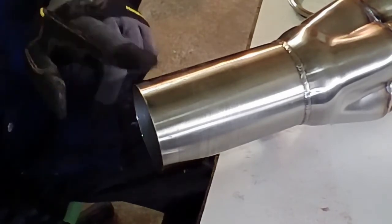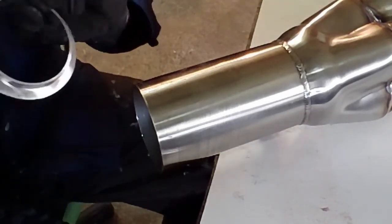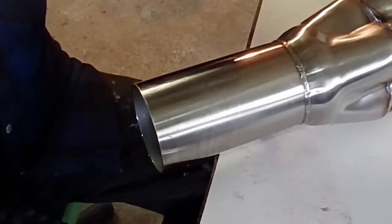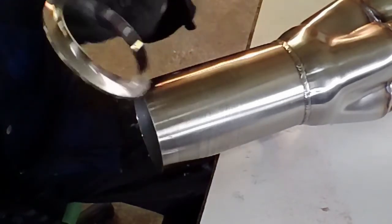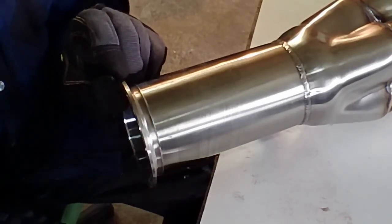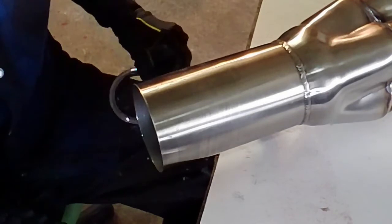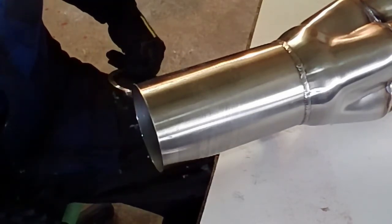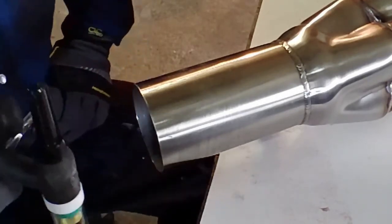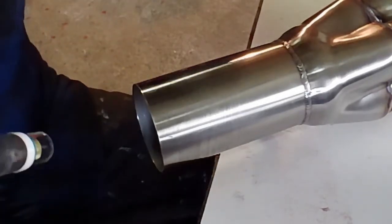All right, here we are, all set up. I got my ferrule ready — this is a used ferrule, usually there's more meat on it than that, but I had to grind it down to get it nice and flat again. I'm going to tack it on. I don't have a way of back purging at the moment, so bear with me — we're just going to get her done.